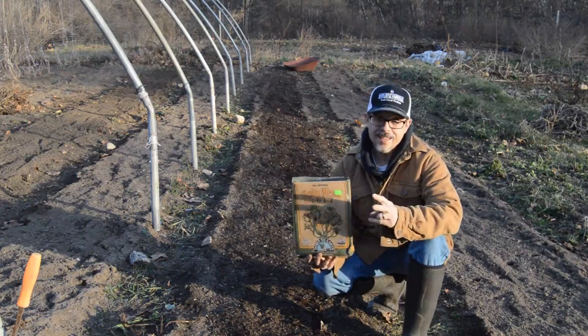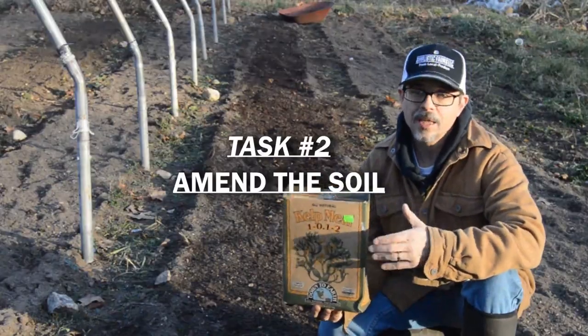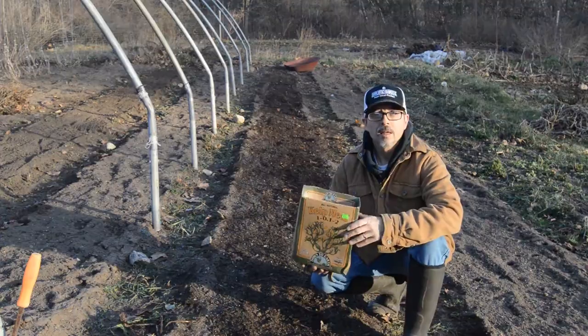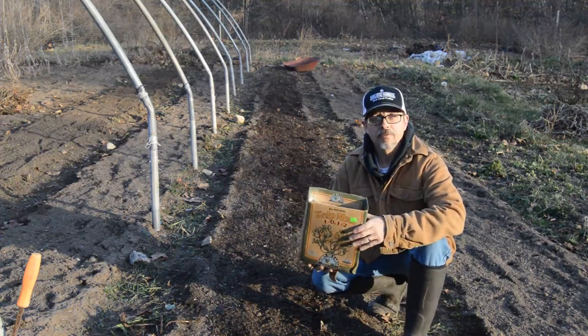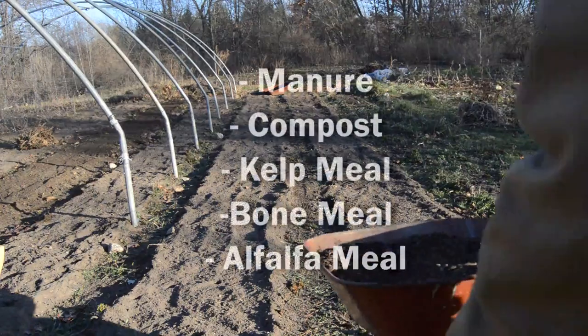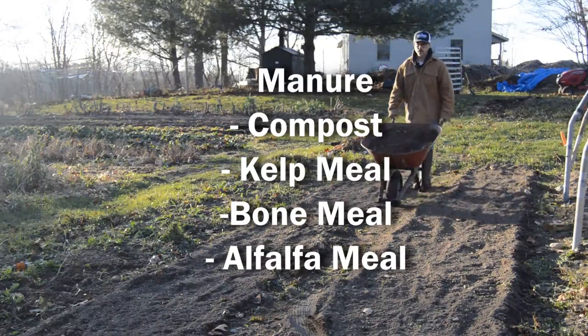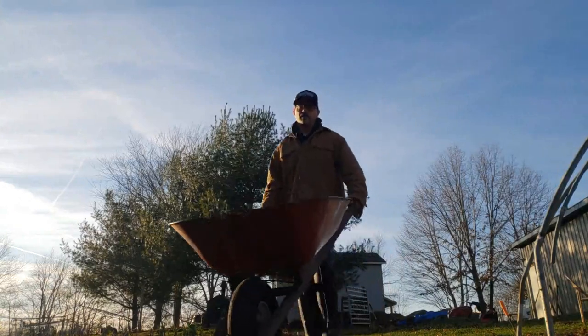The second task on the to-do list is to add your soil amendments. Now, despite the fact that most people wait until spring to do this, by adding nutrients now it actually gives them time to break down and become biologically active for your plants in the spring. So putting stuff in like your compost, kelp meal, and alfalfa meal — it's a great time to get that done right now. Not to mention, it actually gives you a big jump on your chores come springtime.